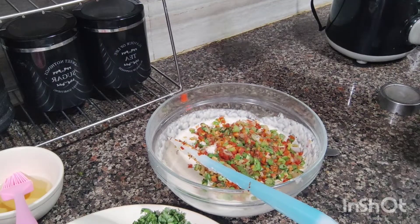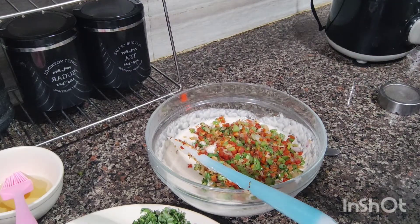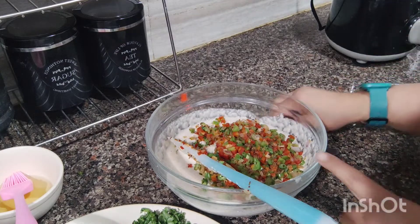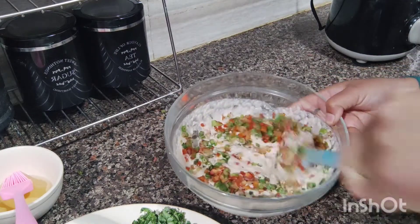See what I have done — I have removed the vegetables. I had a little problem with the camera, so I couldn't shoot that part. I have added the vegetables into my batter and I am going to mix them in nicely.